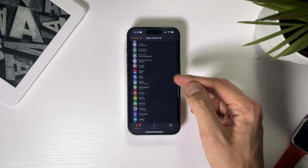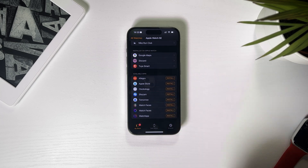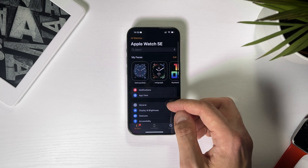The easiest way is to use the Clockology app. Download it to your iPhone first. Then go to the Watch app and scroll down until you see a list of apps. Find Clockology and click Install.